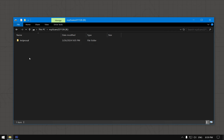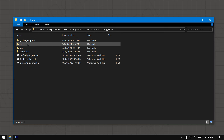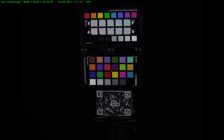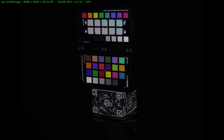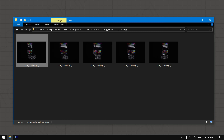I prepared a simple scan — just five different views of a standard X-Rite color checker, the smaller version. It's placed on a stand with April tags that we use for setting scale automatically, as well as doing auto exposure when a color chart is not available.